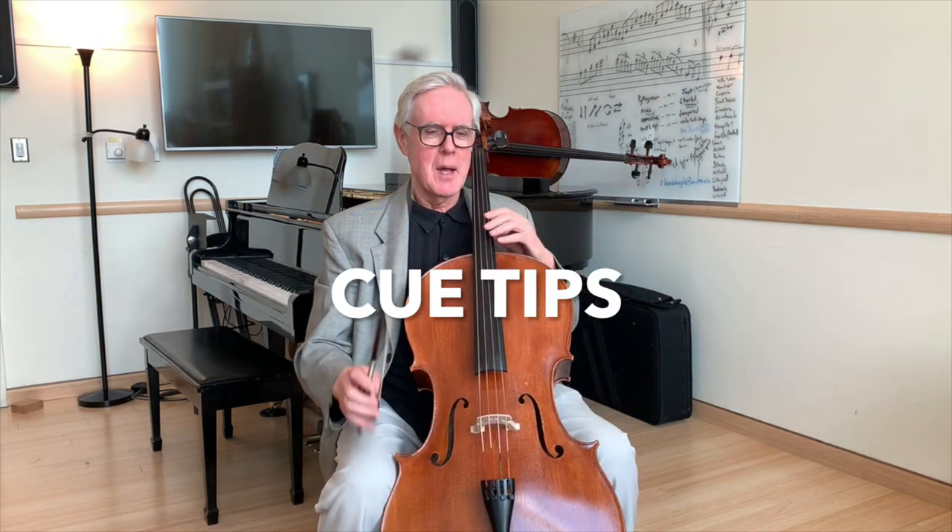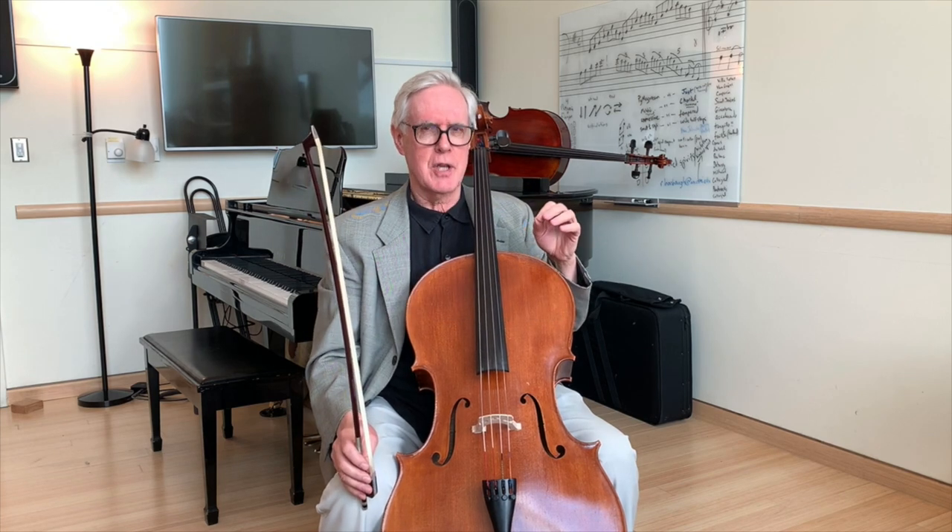Hello, I'm Ross Harbaugh, and today I want to talk about cueing, which is a really essential part of music making. You might call these cue tips. The essentials of a cue are somehow indicating to someone else your tempo and the character of music that you're about to play. So there's always a cue leader and a cue reader.